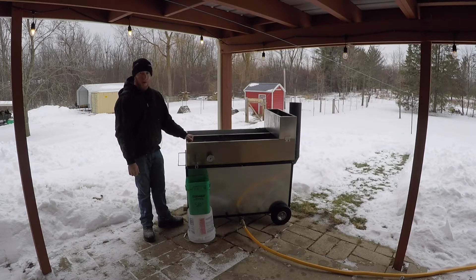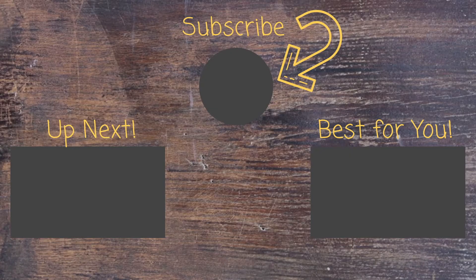Overall, yeah — I'm happy. If you enjoyed this video please give it a thumbs up, subscribe to my channel, and leave a comment if you have any questions. Thanks for watching, and I'll see you next time.